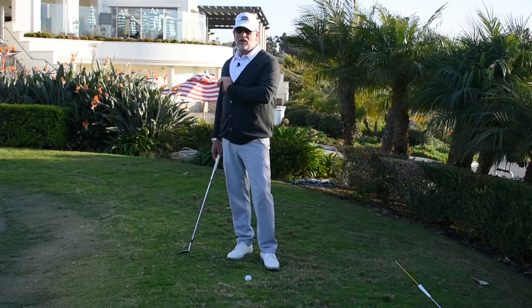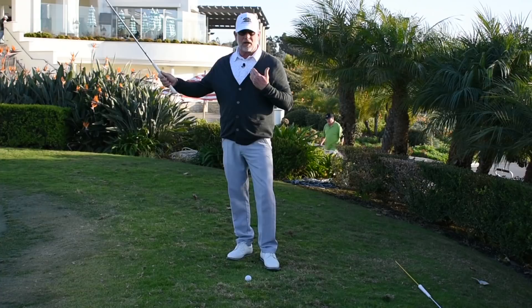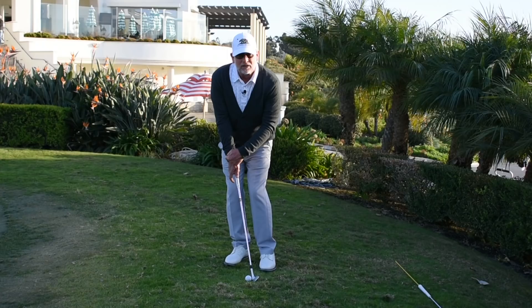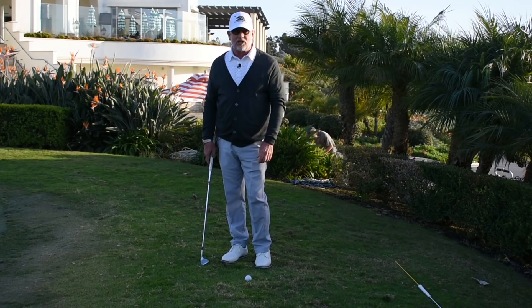We want to get our ball onto the green and let it run to the hole like a putt would. A couple things very, very important — I'm a left-handed player, so what we have here at home is a mirror image. This is my right arm, but it's your left arm in a mirror. Putting my watch here, as I take my setup, my watch face is closer to the target than the club face. You can see that.